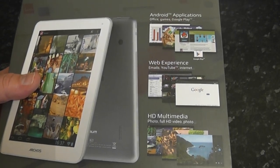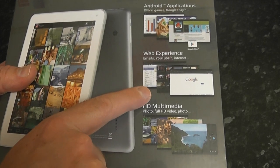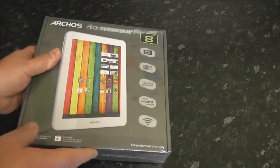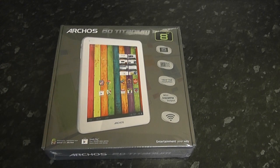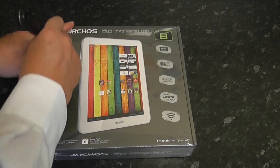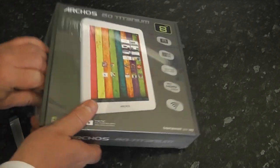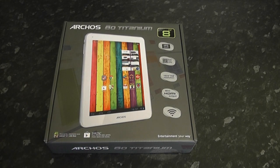On the back of the box it says: Android applications, web experience, HD multimedia, 1080p 30 frames per second playback. It looks very similar to an iPad mini but at a much lower price — it's very affordable and I don't know how they do it for that price. It looks like a very nice bit of kit for the money. Let's get this out of the box and have a look at what we get.